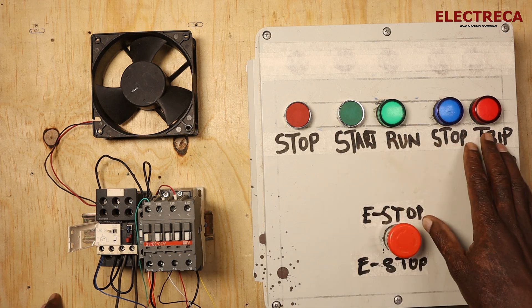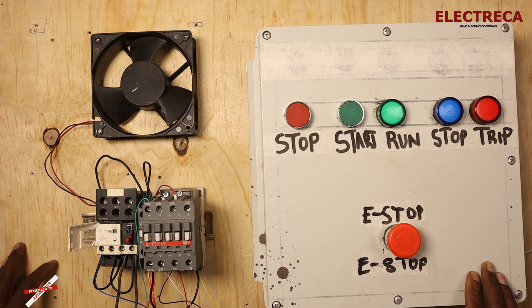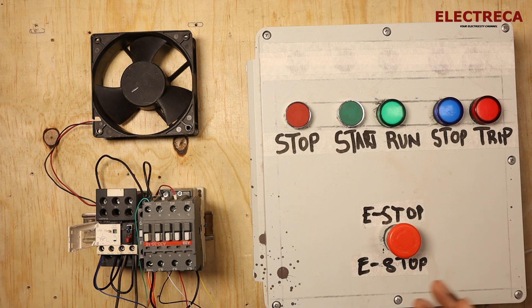The self-holding circuit is used in so many situations. It's the same as a direct online starter used in motors. We use it to control street lights, security lights, compressors, heaters, boilers, and even extraction fans — you can automate those with the same circuit by just twisting and changing the modes.